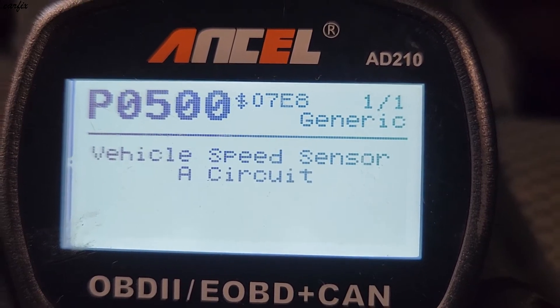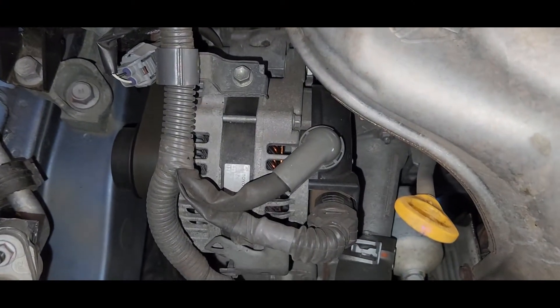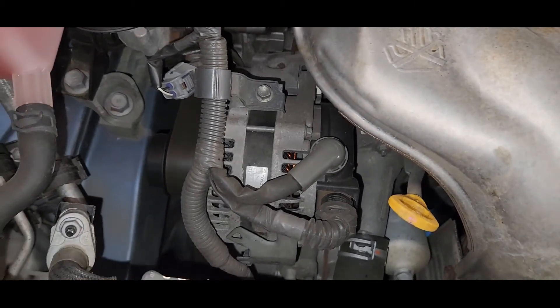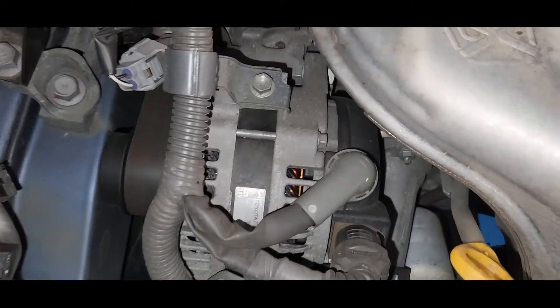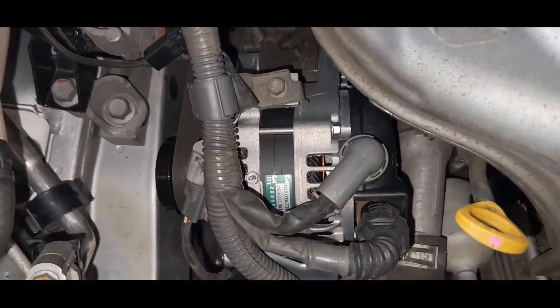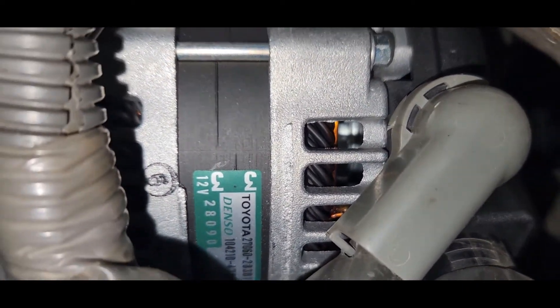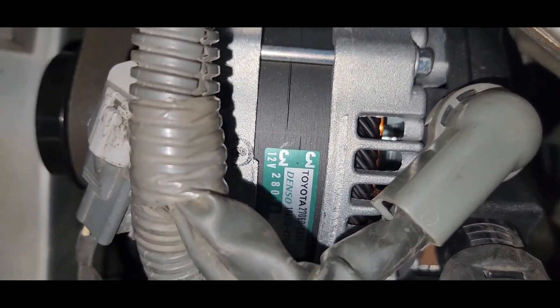This alternator was getting low voltage — that's why the P0500 code was showing. Here's the alternator, we changed it. It's a brand new Toyota Junwin alternator.